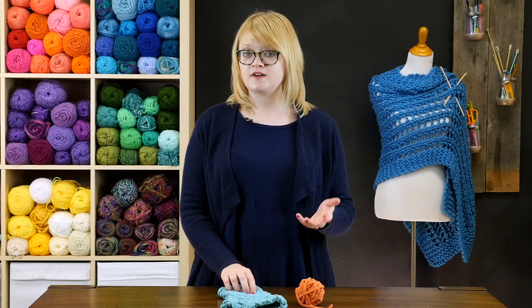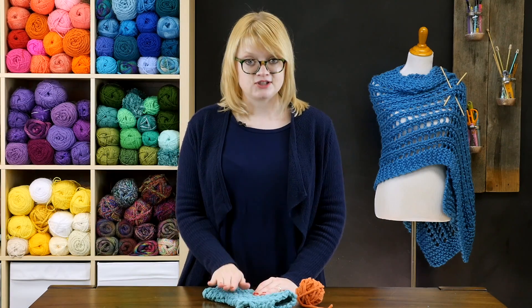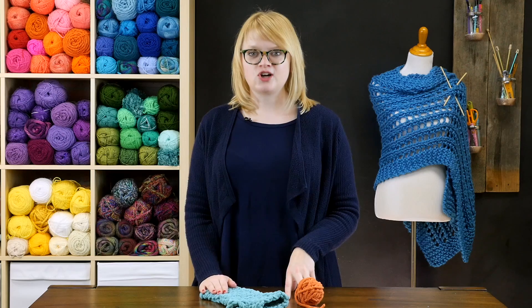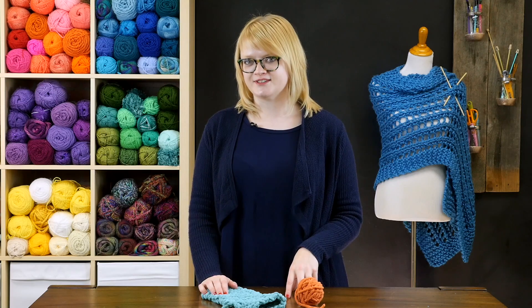If this was your first time learning how to separate thumb stitches for crochet mittens or fingerless gloves, congratulations — you've now mastered it! It's really easy once you practice it once or twice. If you have any questions or comments, reach out below in the comment section and don't forget to tune in again soon for more crochet tutorials.